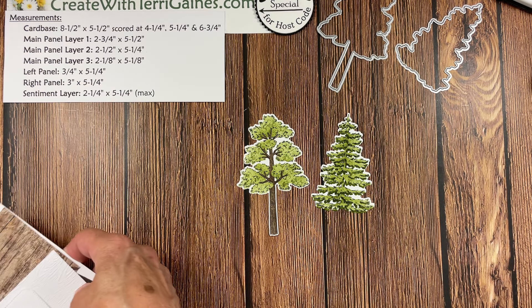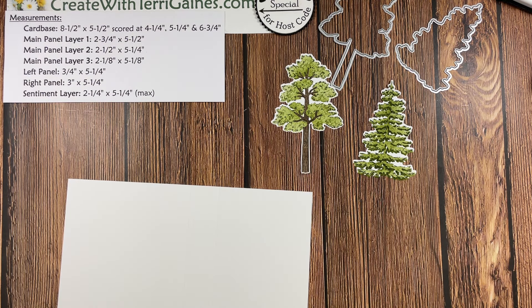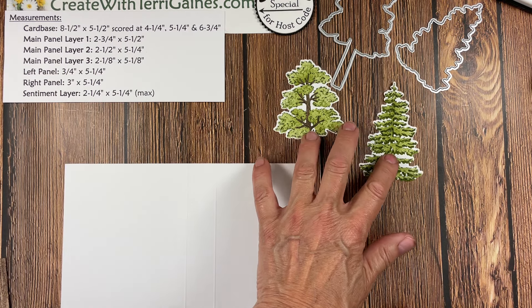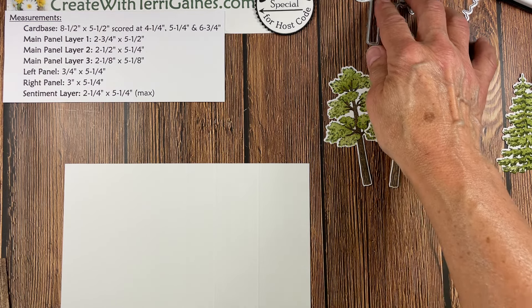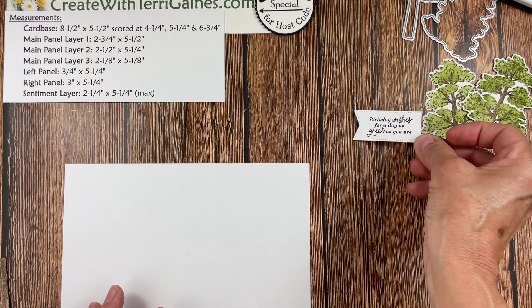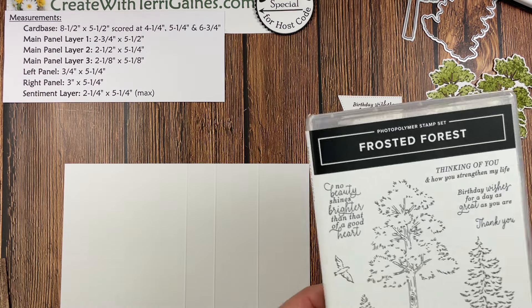I have the measurements here. I will have a PDF on my blog that you can download with the measurements, the supplies, and a link to this video so you can re-watch it. I'm going to bring in my Simply Scoring tool, but before that let's talk about all the items we need for our project. We have our decorative images — I actually have a second tree — and some really nice sentiments in the stamp set.